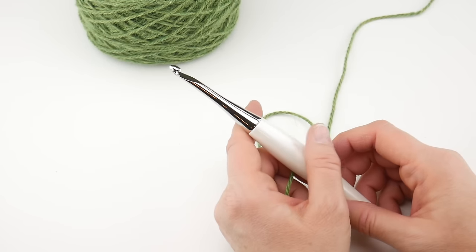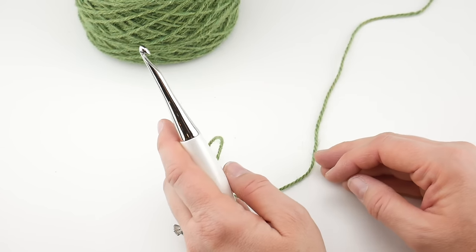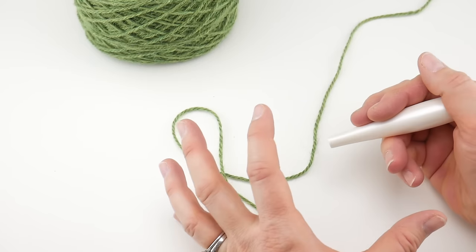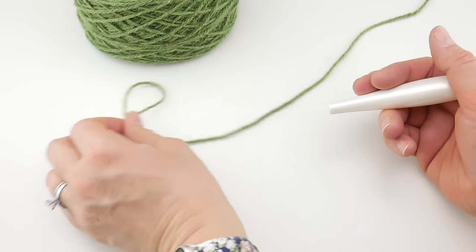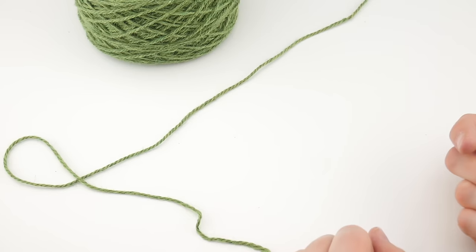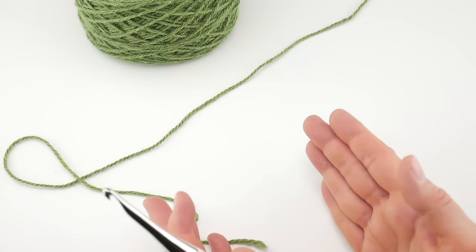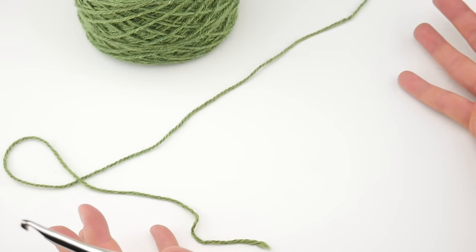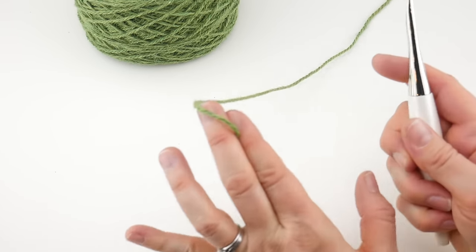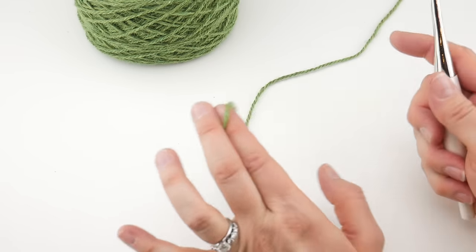We're going to do a starting chain of 33, which is going to give me the width I want for my scarf. If you need to change the width, it's a multiple of four plus one. That means when you're doing your starting chain, you go in groups of four — four plus four plus four — until you get the width you want, then add one more chain onto that. So you can make it a narrower scarf or very wide into a shawl or even a blanket. We're going to do a chain of 33 to start.